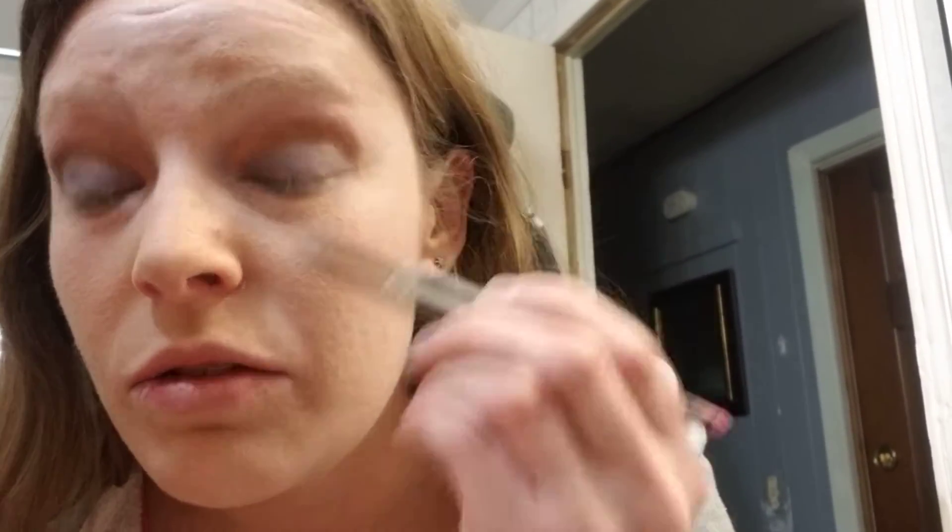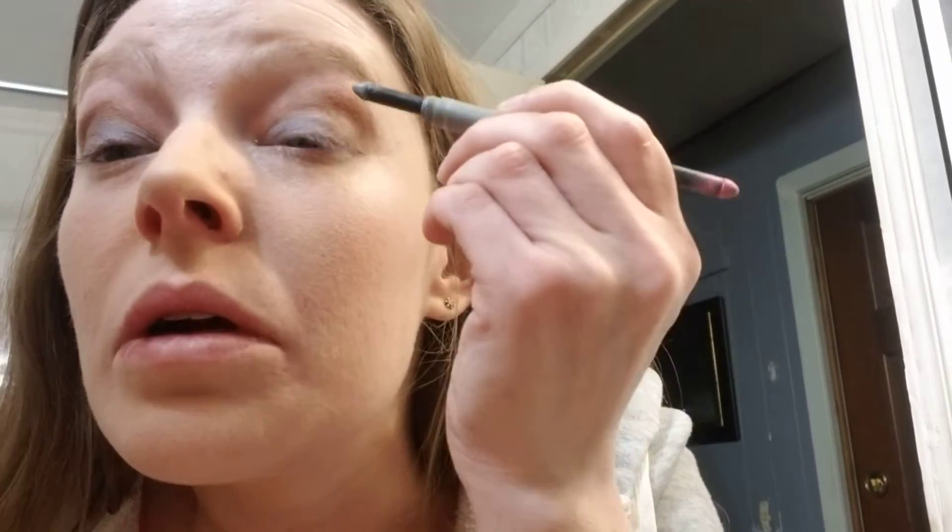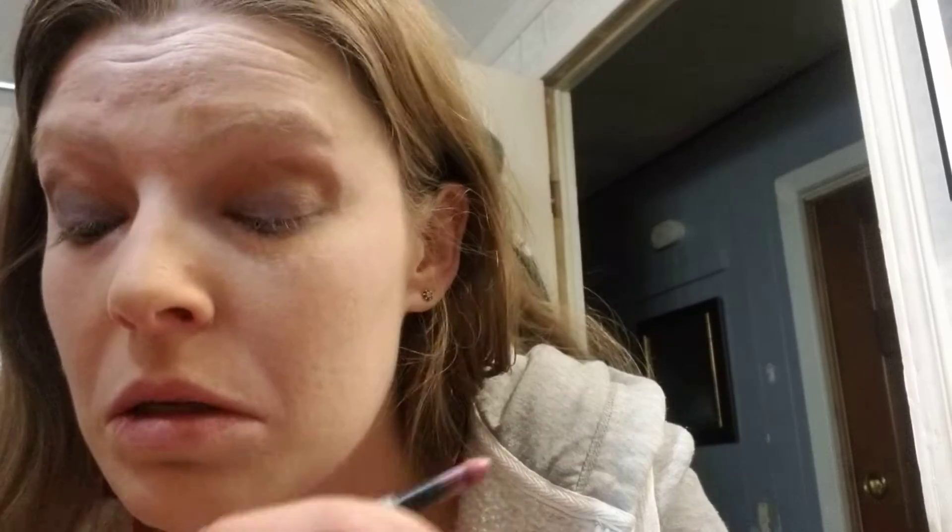As long as it's somewhat even on both sides. Then I bring it to the base corner in here, outside corner, and really define the inner here.